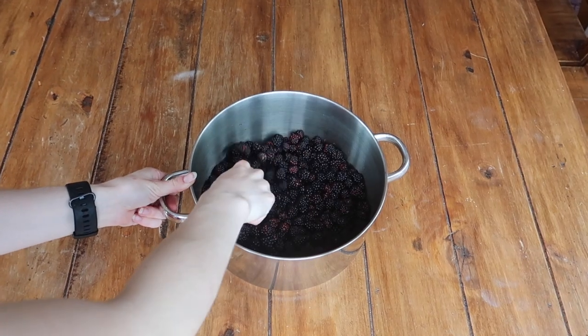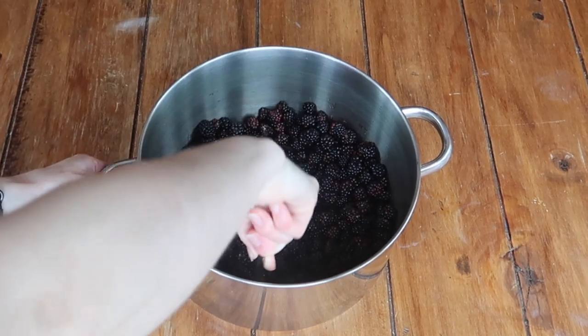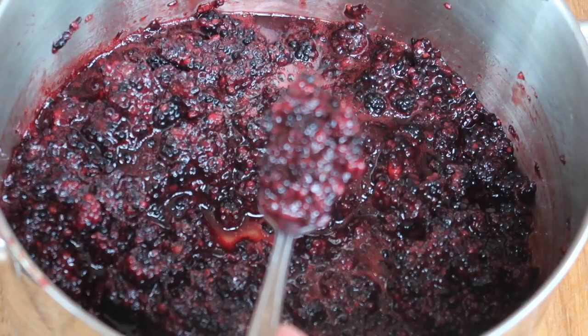Now it is on to the fun part! Grab a large heavy-based saucepan, pop your berries in, and literally grab a fork and give them a good mash. This will depend on your individual preference — whether you like a thick, chunky jam like I do, or a more fine consistency. The more you pulp and mash it up, the finer and more silky your end product will be.